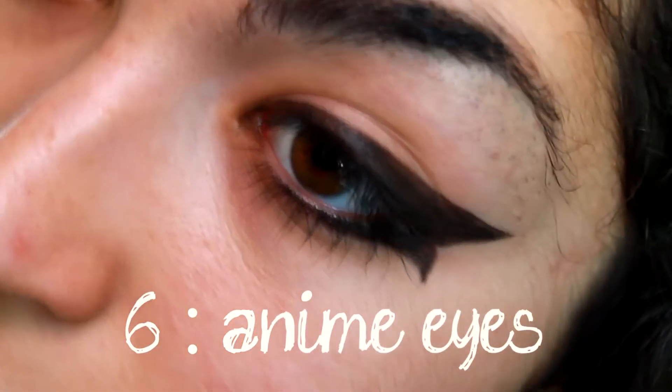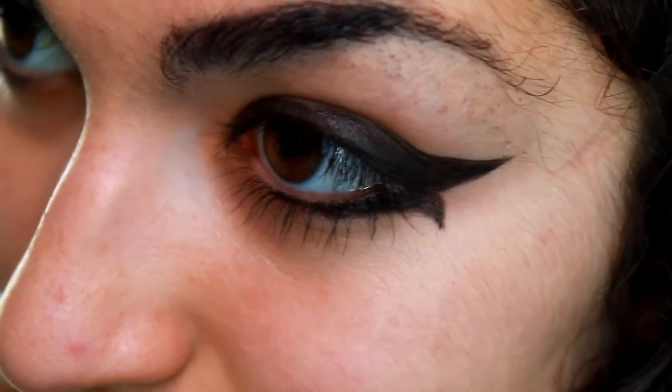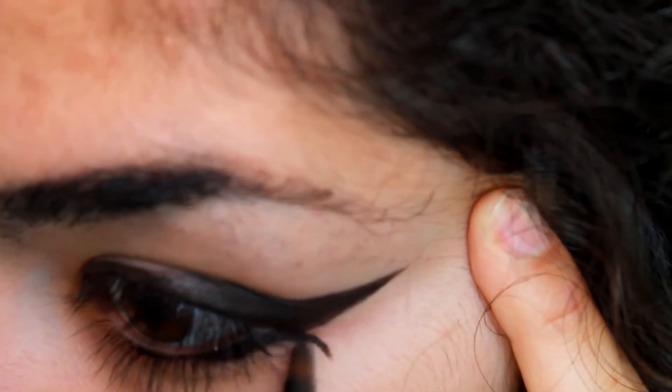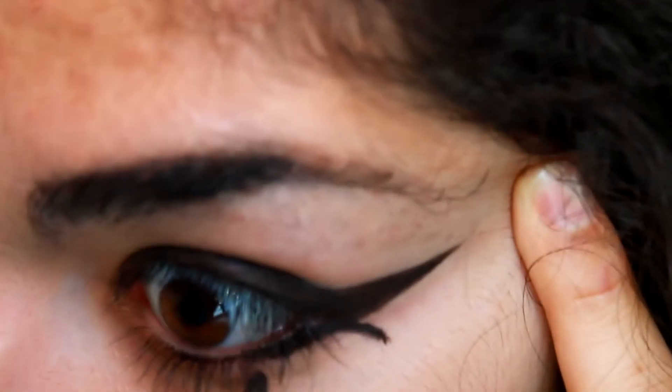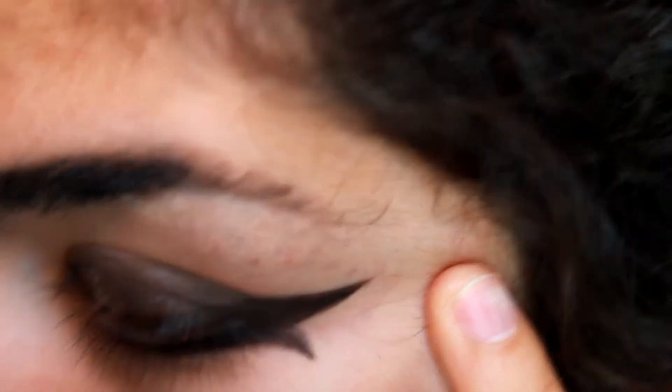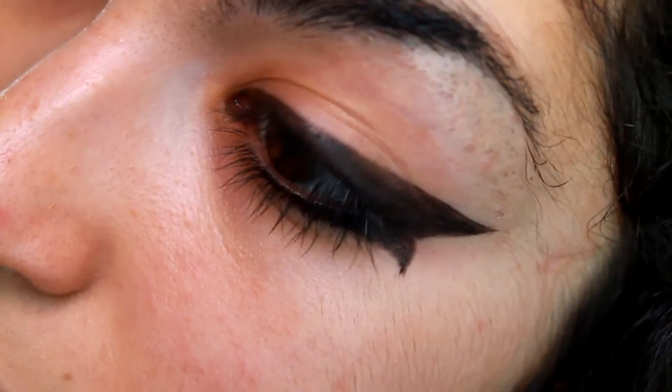Then you have the anime eyes — this is kind of a manga style. I begin with the cat eye look and then do a little flick at the outer corner of my eye, just below the other wing. This gives you that anime look.